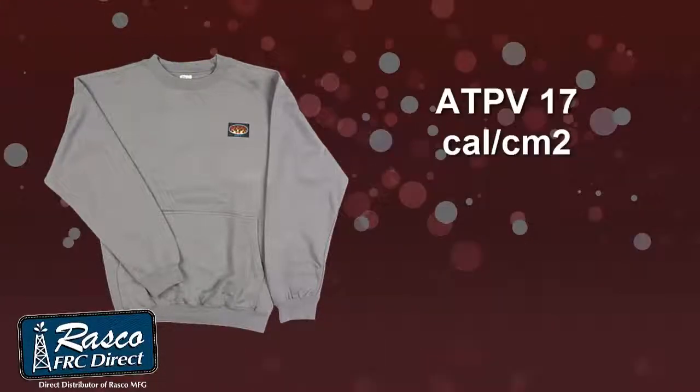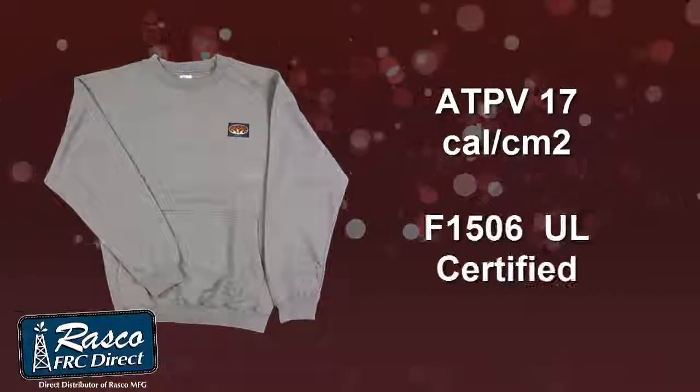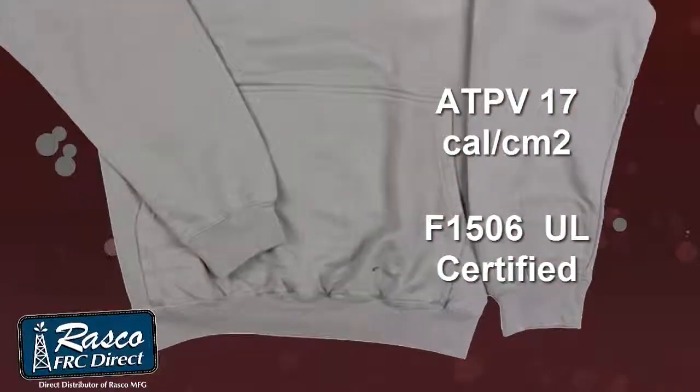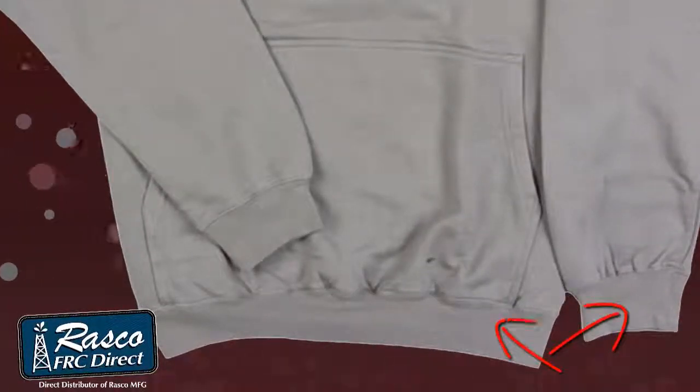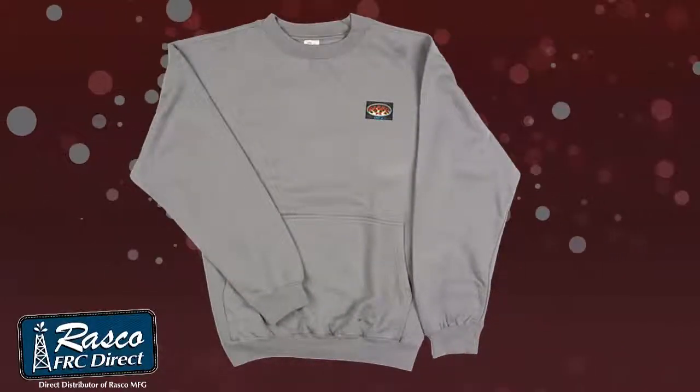It has an ATPV rating of 17 cal and is also F1506 UL certified. The Roscoe sweatshirt has a rib knit cuff and waistband and a front hand warmer pocket. Check them out today.